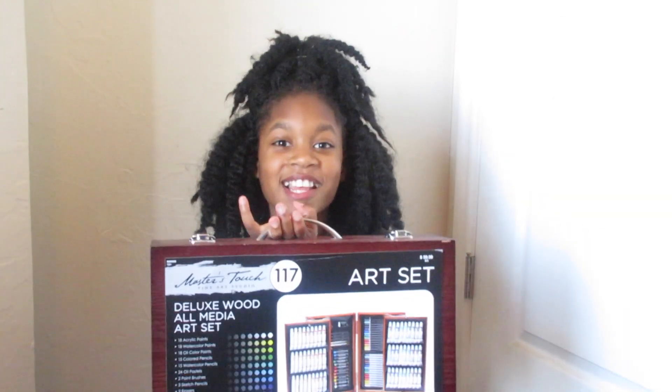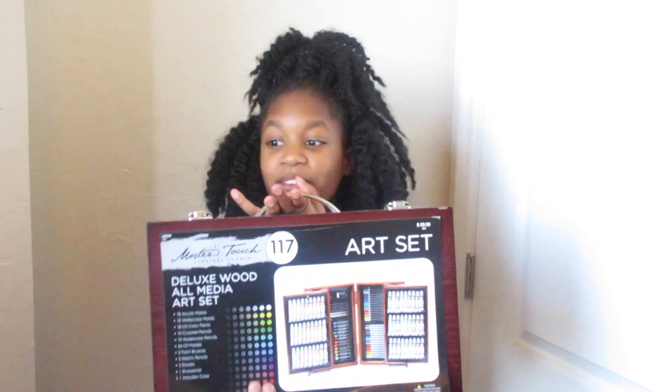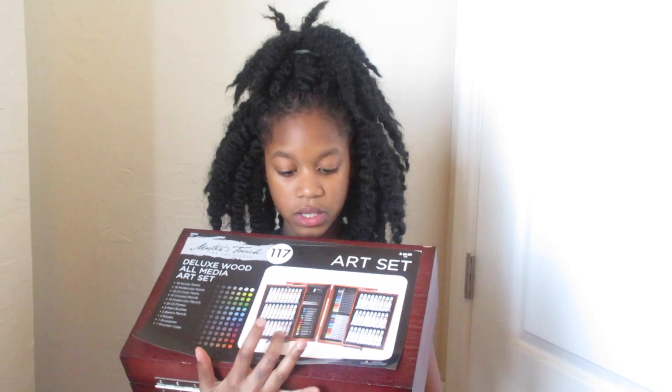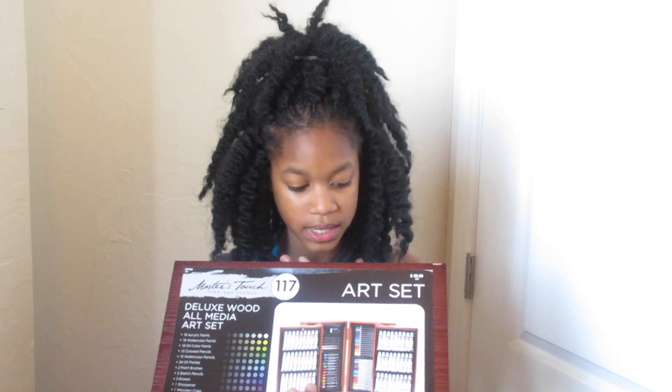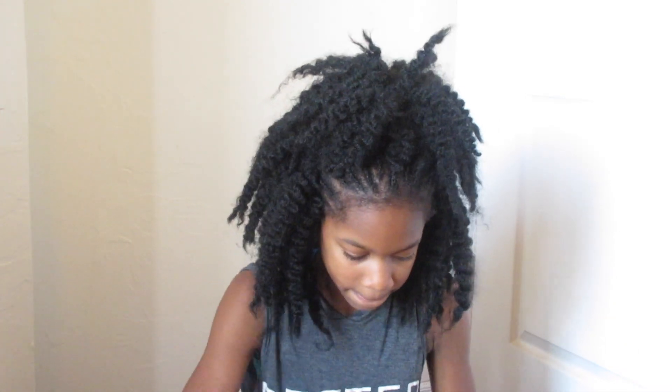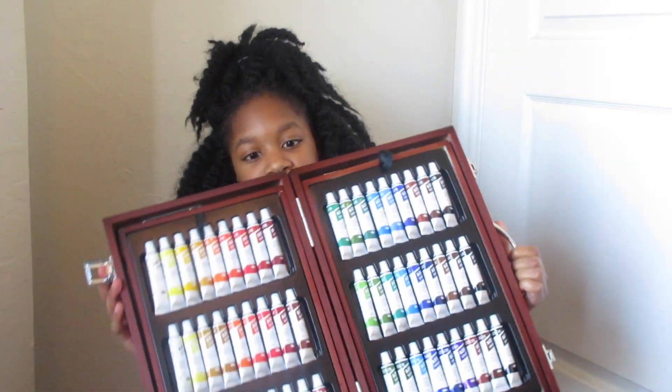The next thing that I got is this art set right here and it's like super big. This is what it looks like on the inside and it just opens up. I'll try to show you what it opens up like. So once you open it, it's like a booklet thing.